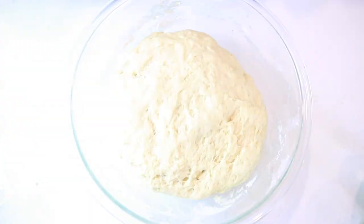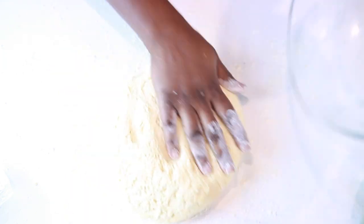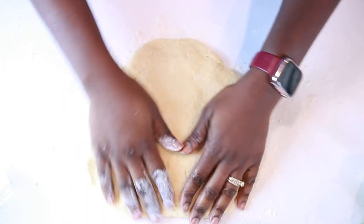Give everything a quick mix, then set it aside. An hour and a half later, your dough should have tripled in size. At this point, preheat your oven to 400 degrees Fahrenheit, flour your working surface, and knead your dough for a few more minutes.